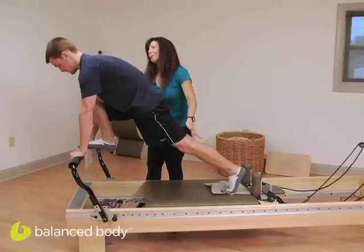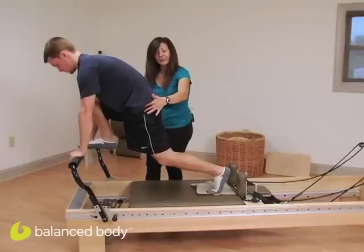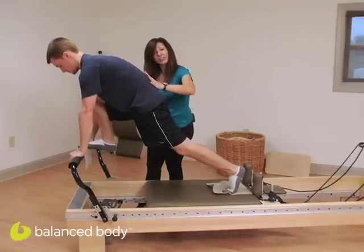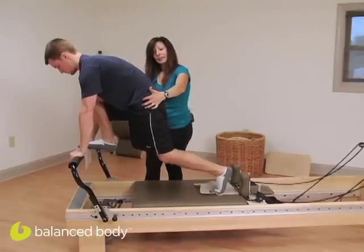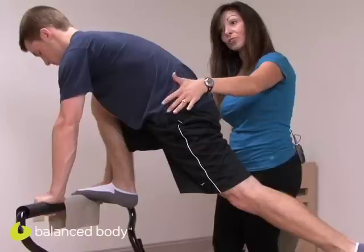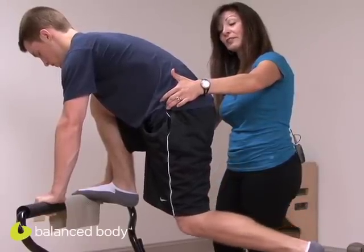Exhale as you pull that leg underneath you, bending the knee and the hip. Inhale as you push away. Notice how Zach is staying high here — we want him to. Exhale, pull under. I tell my athletes it's like they're riding a bike, and they shouldn't see their tail fall. If they start to fall, push that leg back out again until they come into where they can hold it, and then push away.